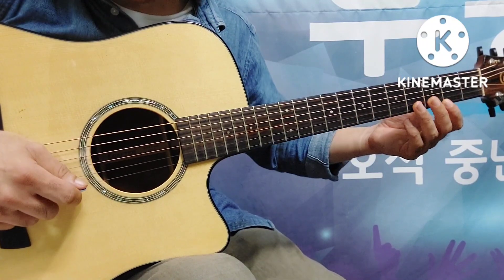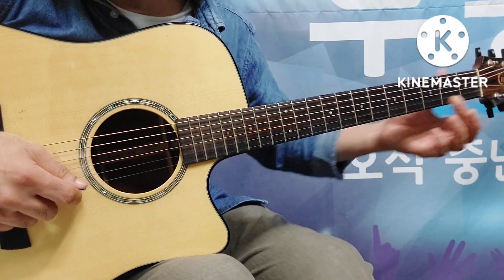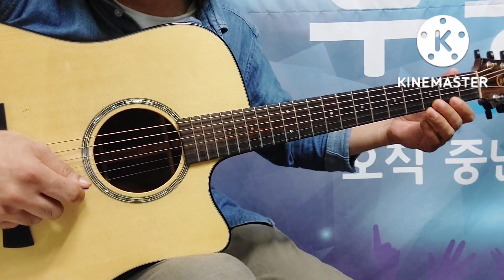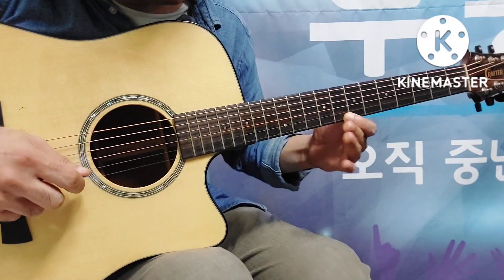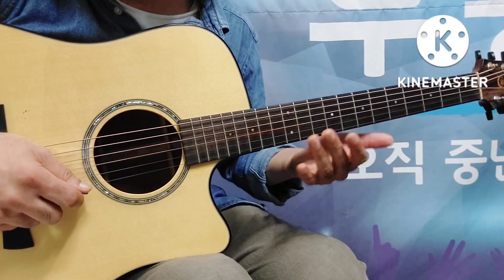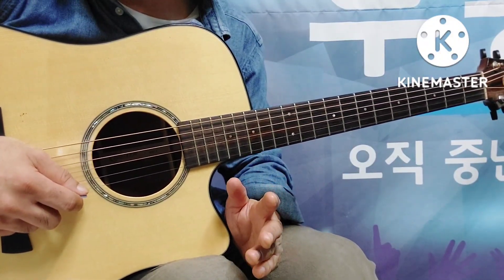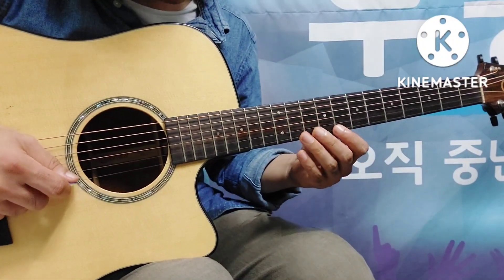이런 것들을 우리가 글리스(gliss)라고 부릅니다. 더 과감하게 소리를 내고 싶다면 멀리서 시작하시면 되요. 멀리서 오는 만큼 속도가 빨라지고 힘이 더 생기겠죠. 반면 살짝 양념처럼만 주고 싶다면 짧게 치셔도 되겠죠. 그럼 첫 번째 마디를 한번 살짝 쳐 보겠습니다.